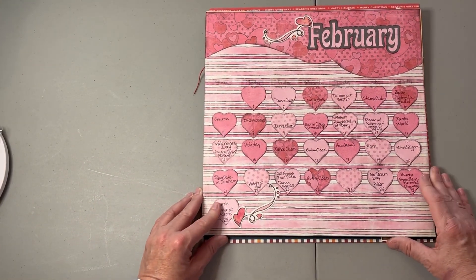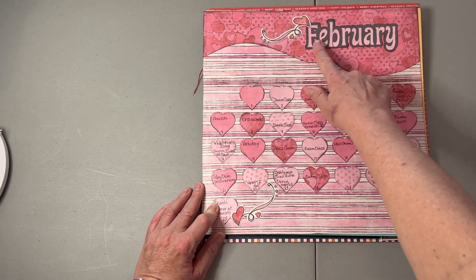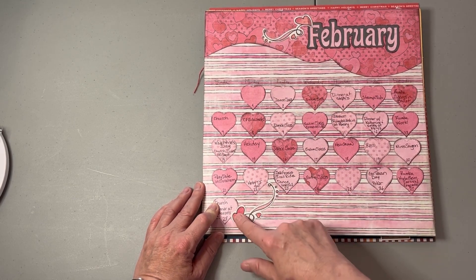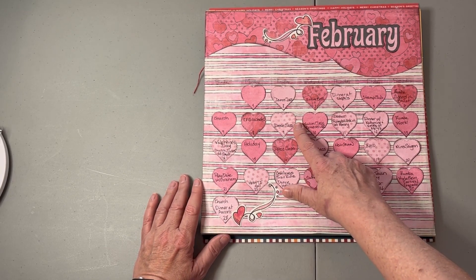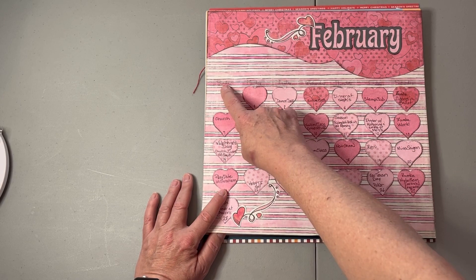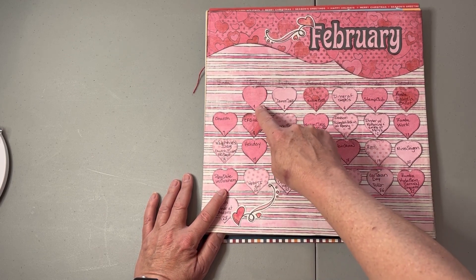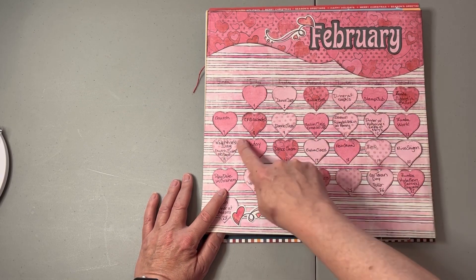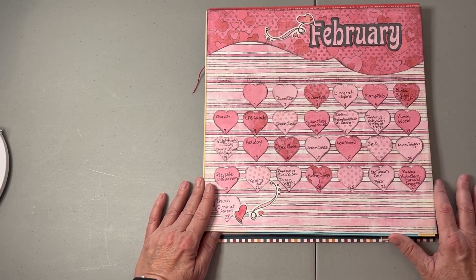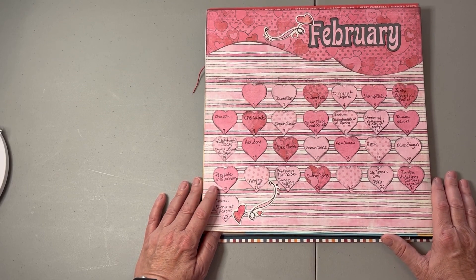Here's February, using an old Creative Memories Valentine's paper kit. I used my Cricut to cut the title and some stickers that went along with that old paper kit. It even has Creative Memories calendar stickers — Sunday, Monday, Tuesday — included. I used a die cut of stitched hearts to make all of the day slots, using a variety of papers from the paper pack. It took a little time running 31 times through the die cutting machine, but it was not a problem.